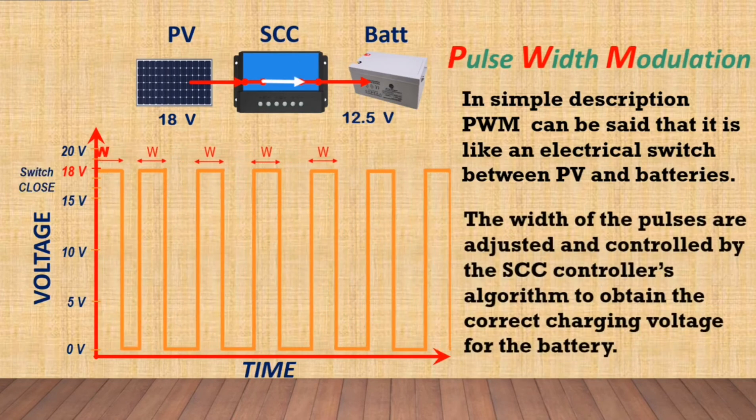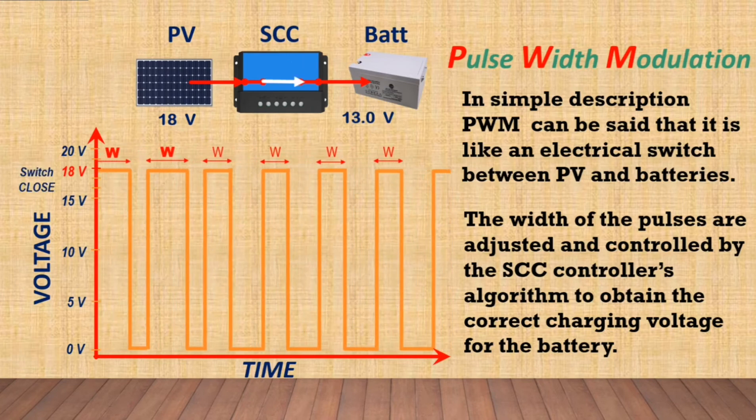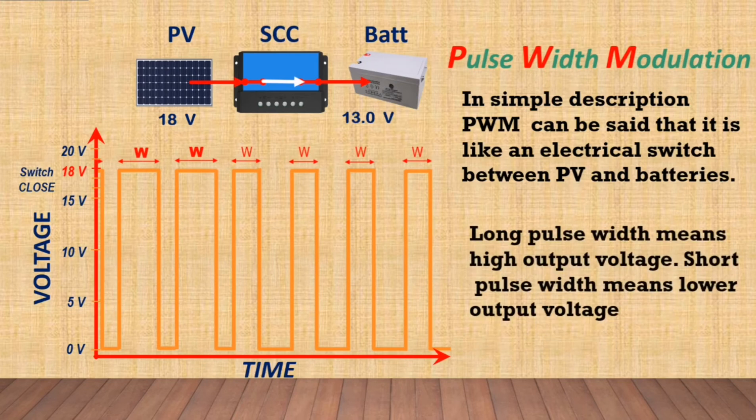The width of the pulses are adjusted and controlled by the charge controller's algorithm to obtain the correct charging voltage for the battery. A long pulse width means high output voltage. A short pulse width means lower output voltage.